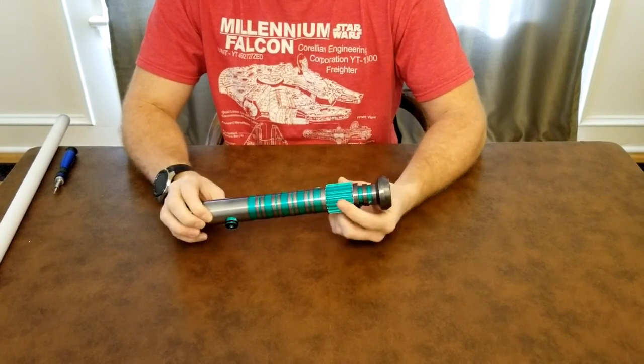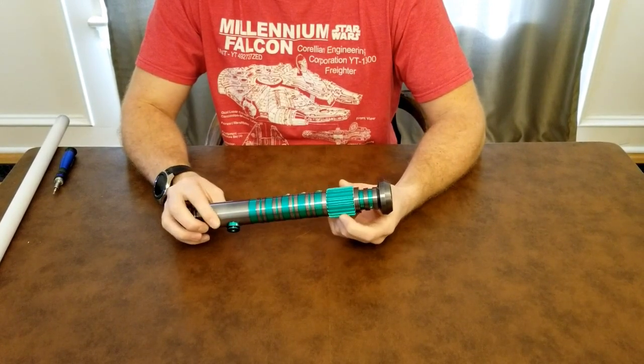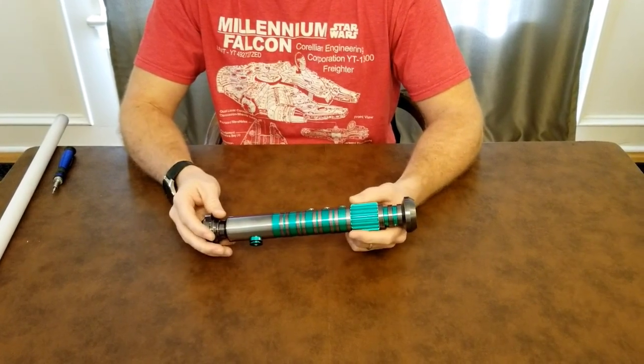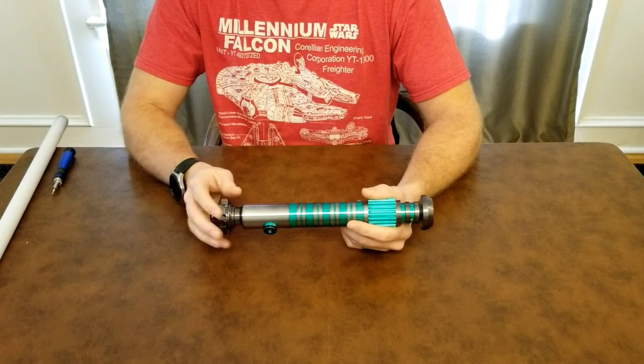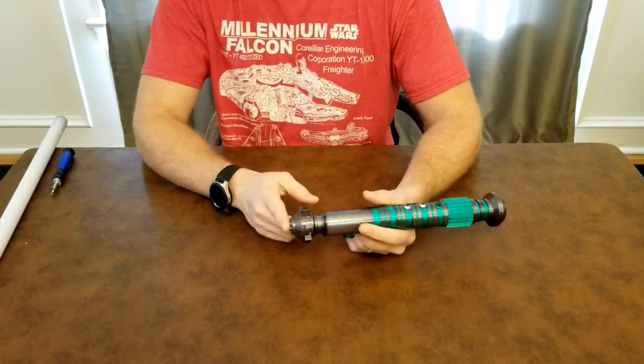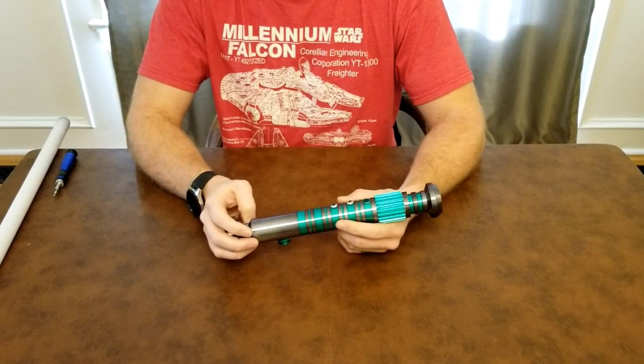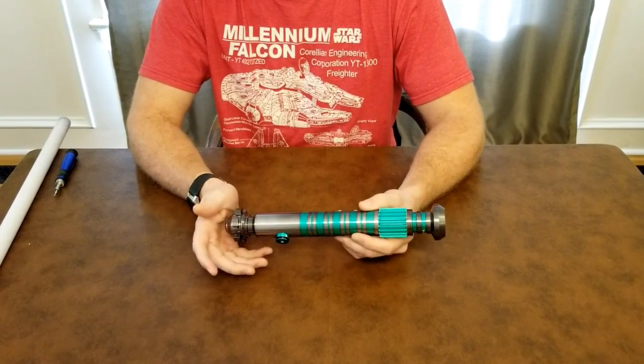With this build I went with an older Graflex-style emitter. I kept an Obi-Wan style gear, but instead of having it on the bottom of the hilt I actually put it up near the emitter. I had an Obi-Wan Episode One and Two pommel down there, and I changed up a couple things from my last hilt.